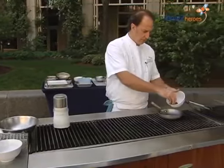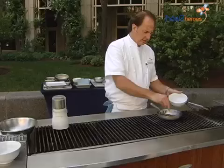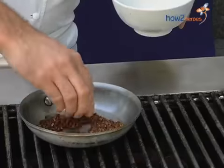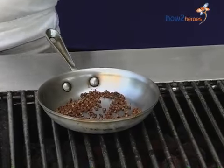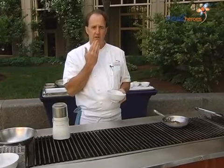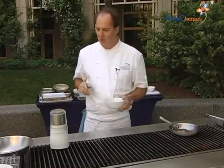I have a pan here that's warm. You just want to put them in and toast them — just move them around and you'll start smelling the fragrance. It does give a lemony note. Be careful, don't touch your face after you've handled these; they can actually start numbing your lips.